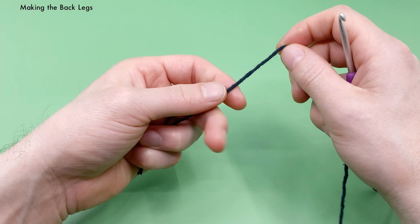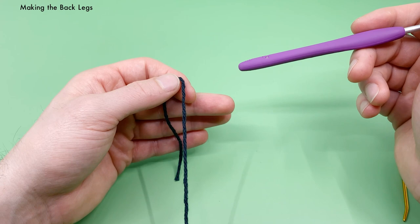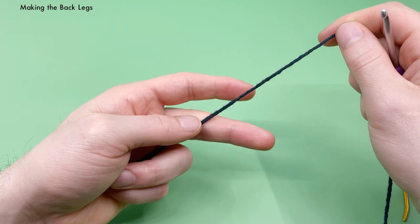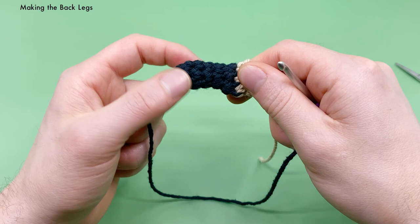Now we can start working on the back legs. The back legs are made very similar to the front legs — we'll start with a magic loop again, all in black this time, so no color change to jute. There will be some different stitches in rounds five and seven with increases and decreases for shaping. The first four rounds are exactly the same as the front legs, so I'll go a bit quicker since you've already made two front legs.